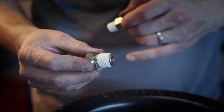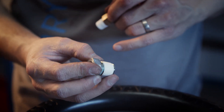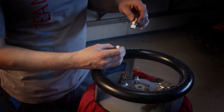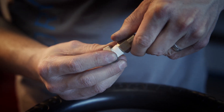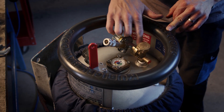First start by screwing the adapter inside the cylinder because it has a higher torque value. The next step is to screw the pressure relief valve inside the adapter. You can have some leaking between these parts.